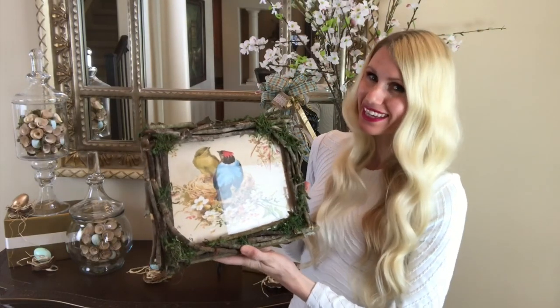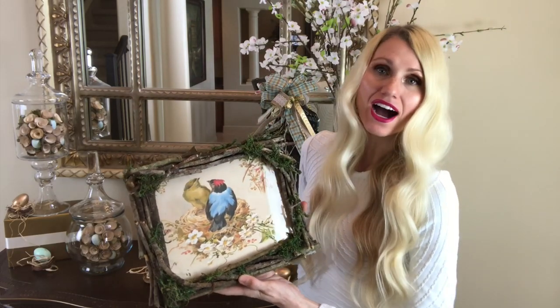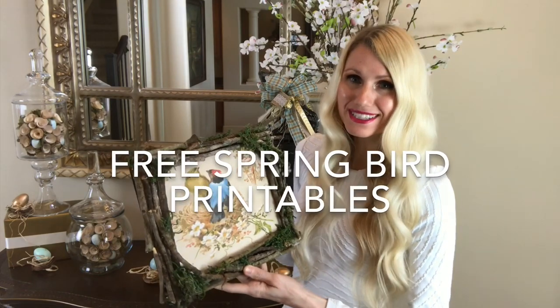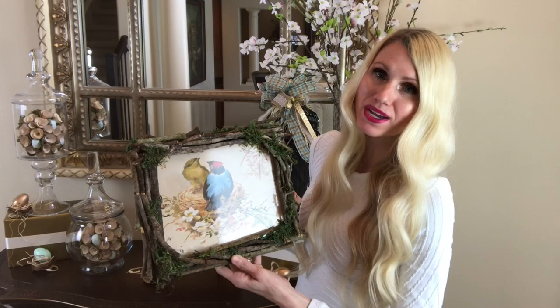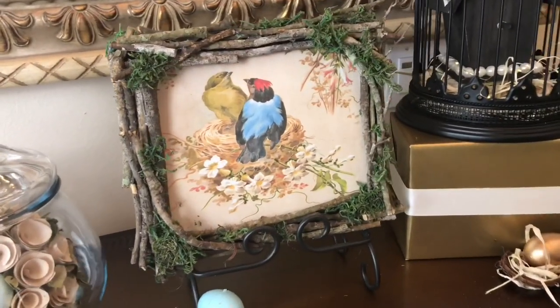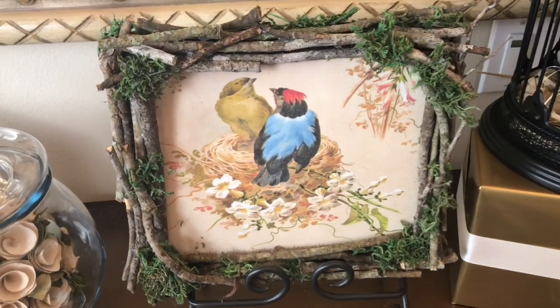To keep with the budget theme, I found a picture online by searching for free spring bird printables — lots of options came up. I'll leave a link to the one I chose on my website. I printed it off and placed it inside the frame to pull the whole look together.